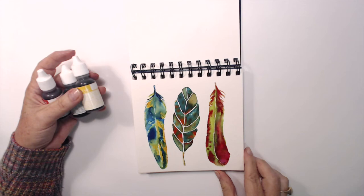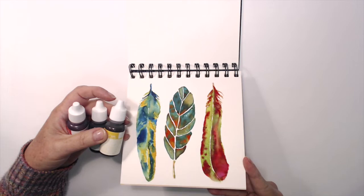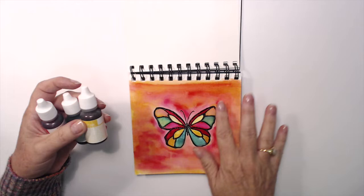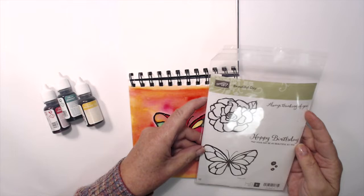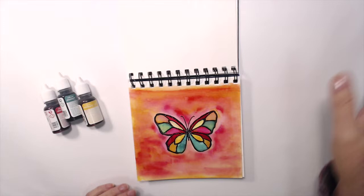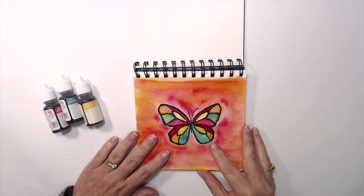I've been working in here on these feathers and I painted these using watercolor inks. I used several different colored inks on these feathers and the re-inkers I'm using are from Stampin' Up. I also made another watercolor page using a slightly different technique to create this butterfly, again using watercolor inks. I created the butterfly by embossing this image from the Beautiful Day stamp, which is by Stampin' Up, onto the watercolor paper in black embossing powder, and that created little dams for me to contain each of the colors so they didn't run all over the place.